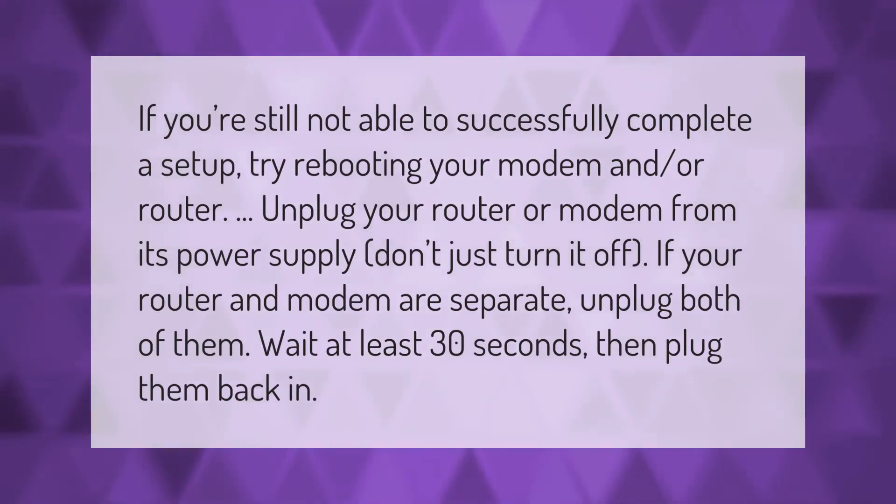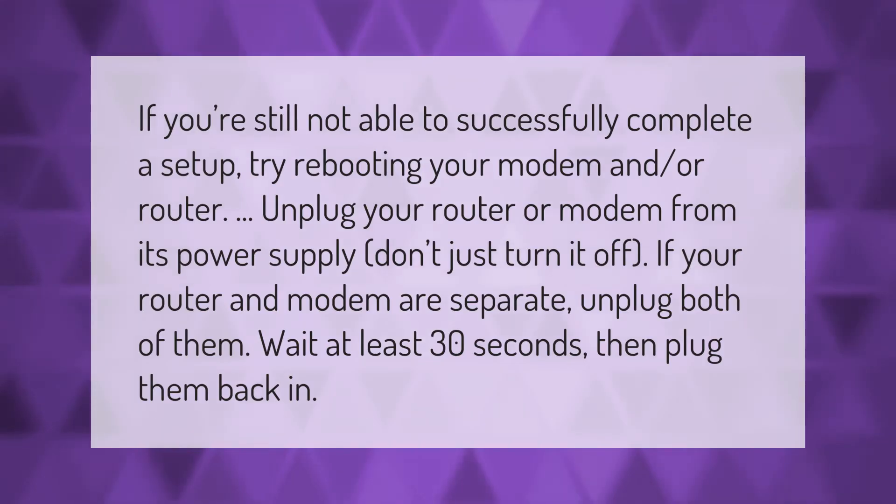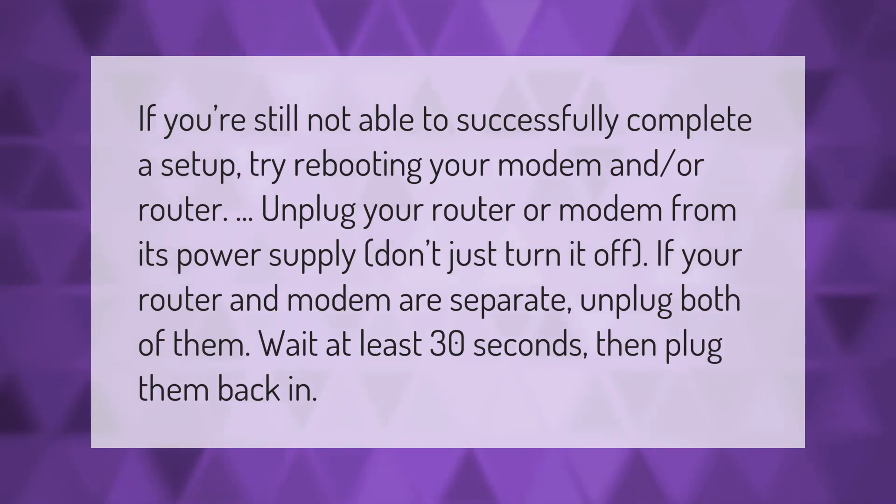If you're still not able to successfully complete a setup, try rebooting your modem and/or router. Unplug your router or modem from its power supply — don't just turn it off. If your router and modem are separate, unplug both of them, wait at least 30 seconds, then plug them back in.